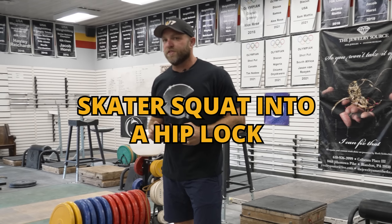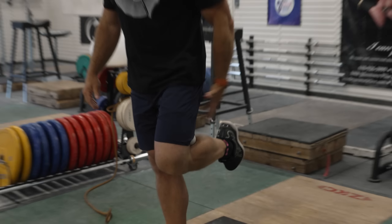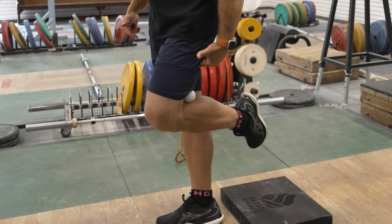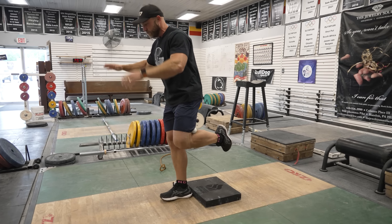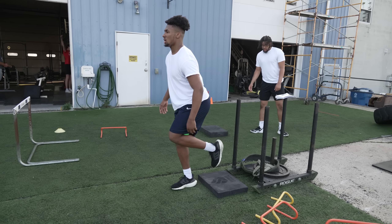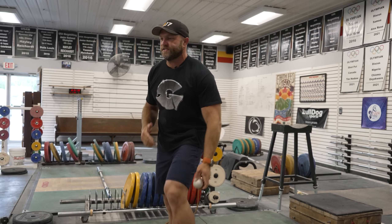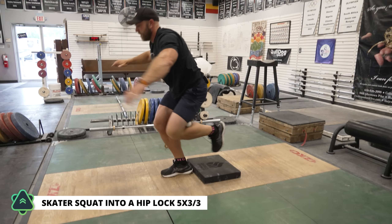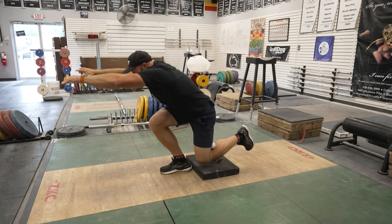We're going to start with a skater squat into a hip lock position. I'm going to put this ball in my knee — I want to hold knee flexion on that back leg, and when I come through, I'm going to have more hip extension. So we're going to have hamstring action, then hamstring along with quad action as we come back up. This is pretty challenging, but it forces a lot of focus from the athlete. We're going to get here, come down, touch, come back up and hold.